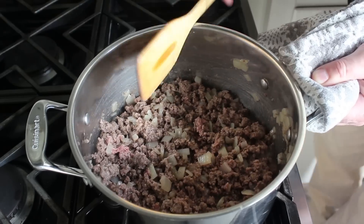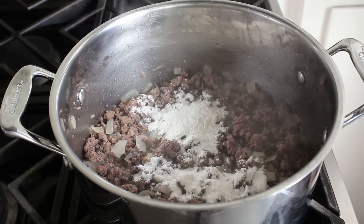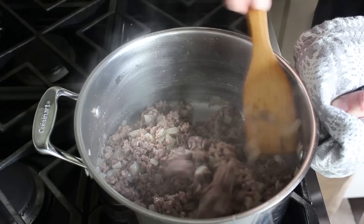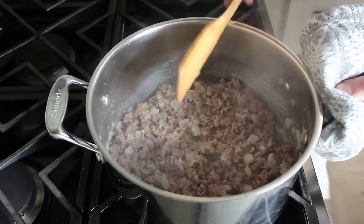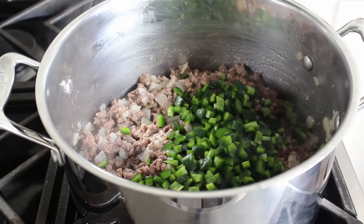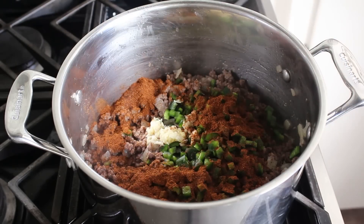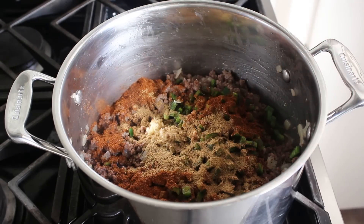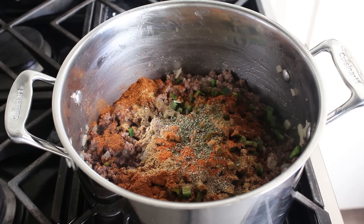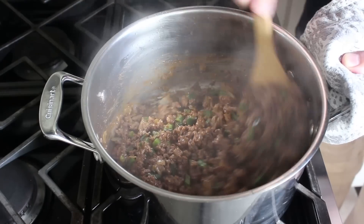Once the meat is crumbled up and browned, we're going to toss in a couple tablespoons of flour and stir that in. I don't usually add flour to chili, but in this baked casserole format I want a little bit to help tighten up the juices. Then we'll toss in some diced poblano pepper, crushed or finely minced garlic, followed by our classic chili seasonings — chili powder, ground cumin, freshly ground black pepper, cayenne, and a nice big pinch of dry oregano. We'll stir and cook that for about two or three minutes.